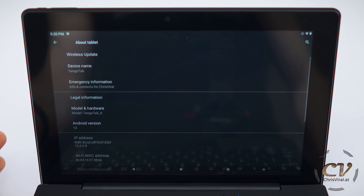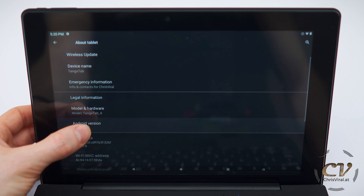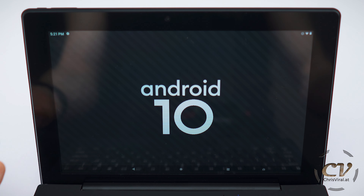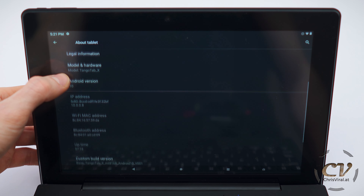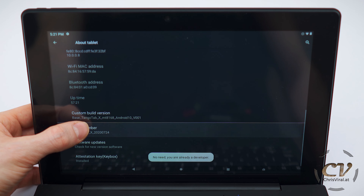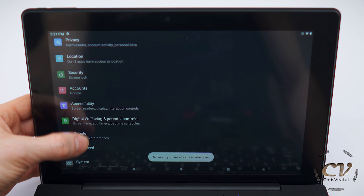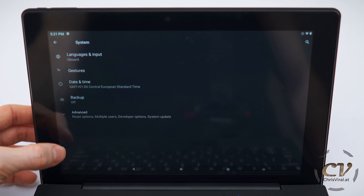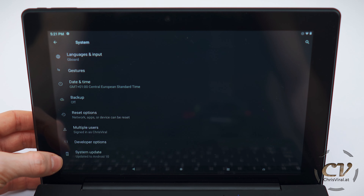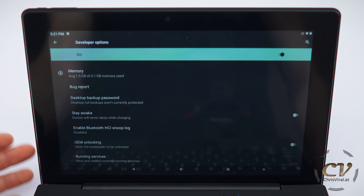This concludes the setup. I will go through the detailed configuration off-screen. One more thing — that is the screen brightness right here. It can go a bit brighter. This is an IPS panel, so the viewing angles are pretty good. It looks a bit weird on the camera, but the viewing angles are amazing. Little mouse pad — that's cute.